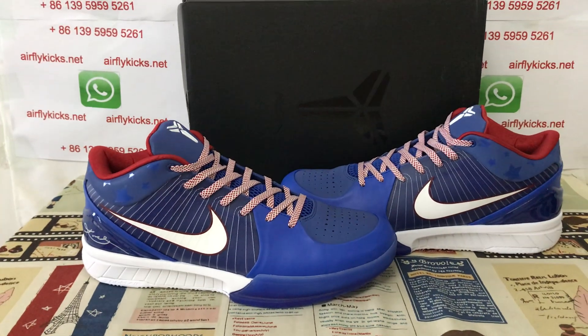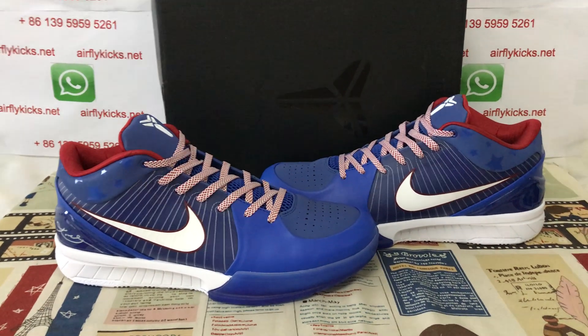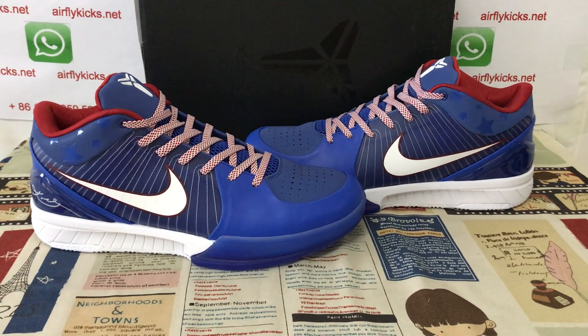The shoes look very, very nice. If you like them, you can place your order on my site, earthflycakes.net, or you may contact me by WhatsApp. Thank you.